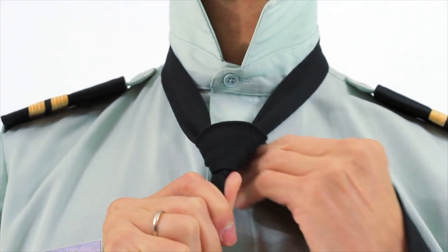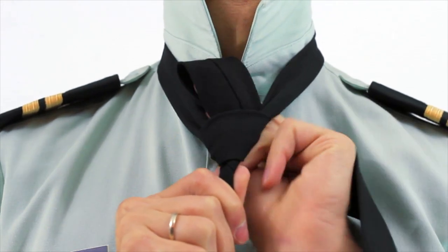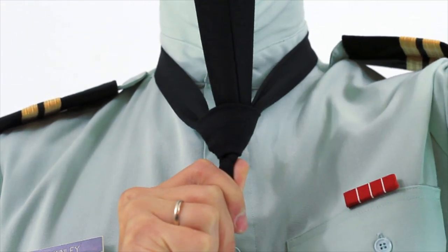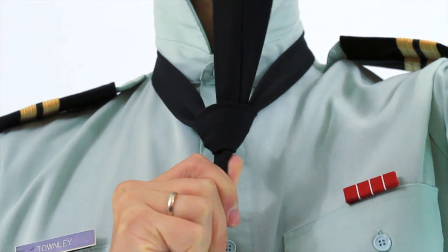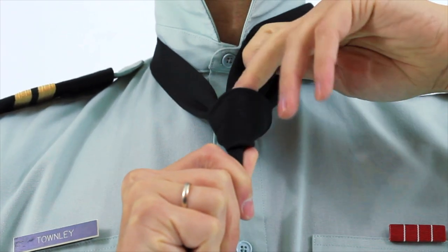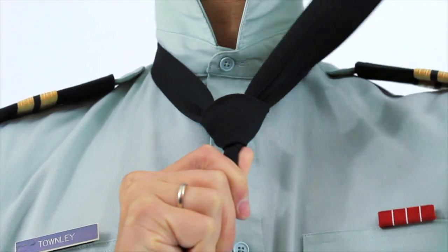Then you're going to bring it behind and behind here — pull it all the way through. To show you: right in front, that loop that you just made is where this thick end is going to go.